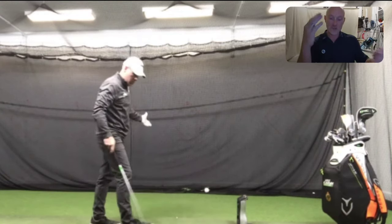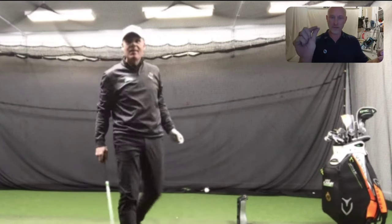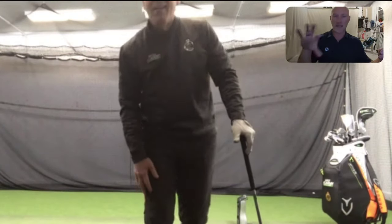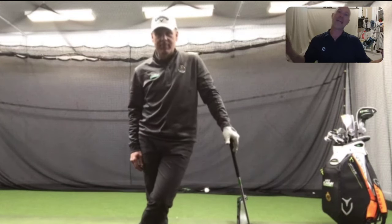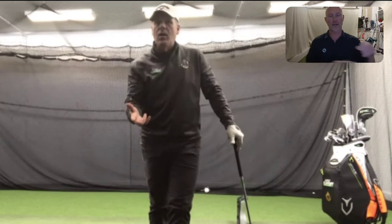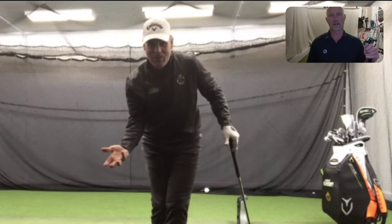You have to prioritize the throw first, and most people are putting contact first on the list. Then they go back and say, 'Okay, now when I make solid contact I'll try and throw.' Whereas in fact you need to get the throwing first, and then the contact will come through messing around with it in trial and error. That's it — and then you realize the brain knows what solid contact feels like, it knows what it's looking for.